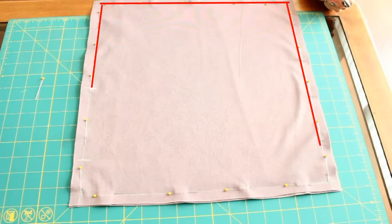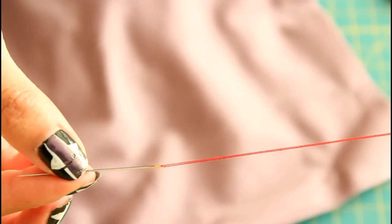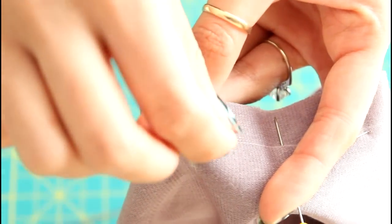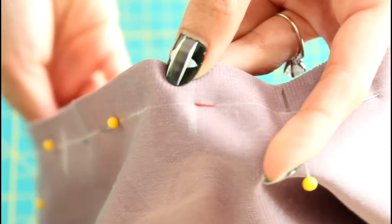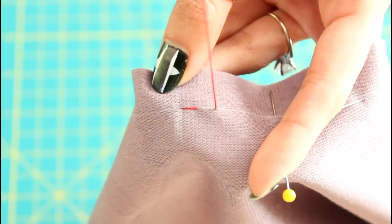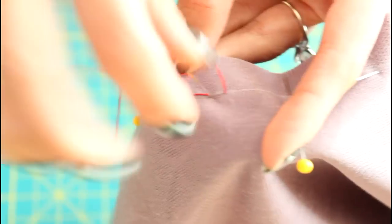Go ahead and sew all the way around, making sure you are not sewing up the opening. For those of you without a sewing machine, you can do something called a back stitch. Basically, you'll start about a quarter of an inch ahead of your starting point. Now bring the needle back a quarter of an inch and make a stitch right at the starting point. Now bring the needle towards you again a quarter of an inch away from the first stitch, bring it backwards and place the needle where the first stitch was.